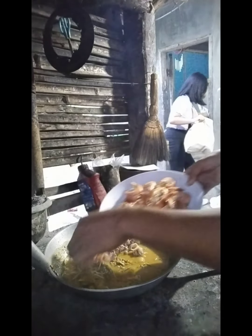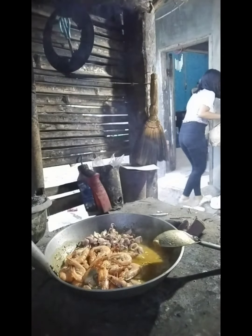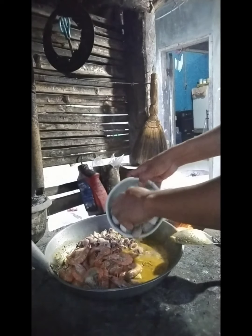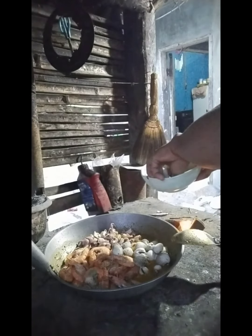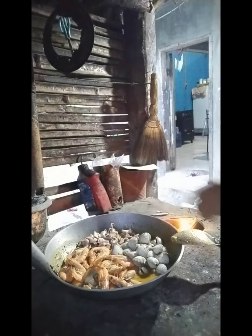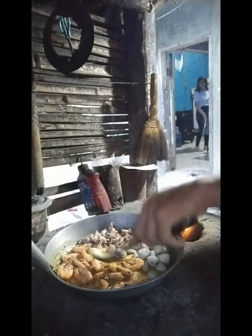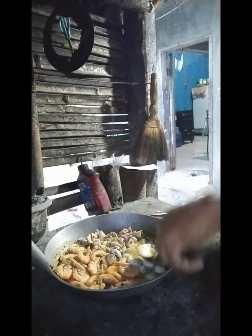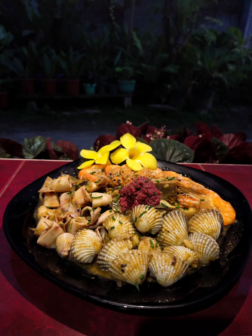Next is the shrimp. And last is the shell. Next, put the fish in the pan.